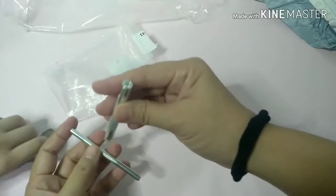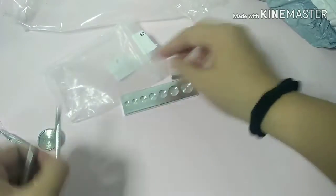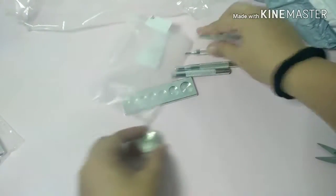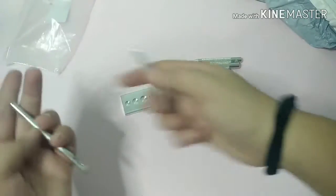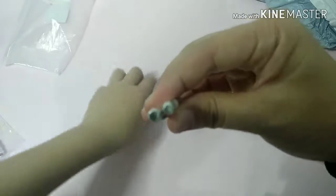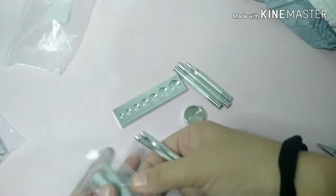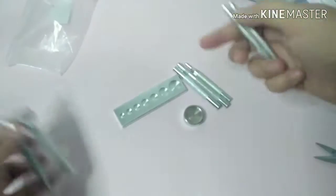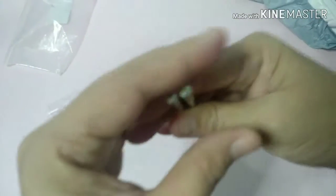Alright, this one naman is a little heavy. Ito yung pang-fastener - ay hindi, pang-fastener ito. Ay hindi pala pang-fastener yung mga yan. Merong isa dito - ito pang punch ng holes. This one as well, and this one. So itong dalawa lang ang pang punch ng holes.